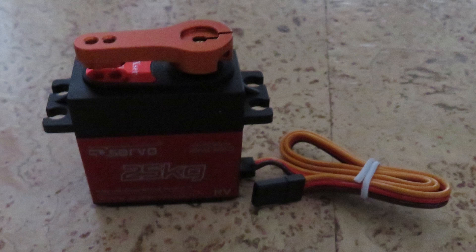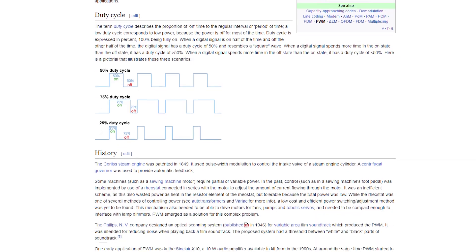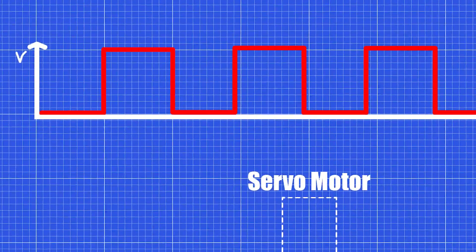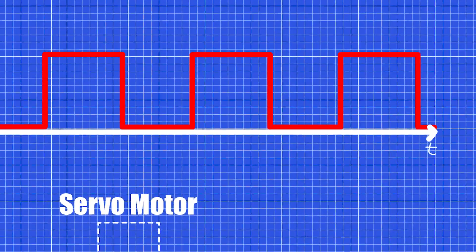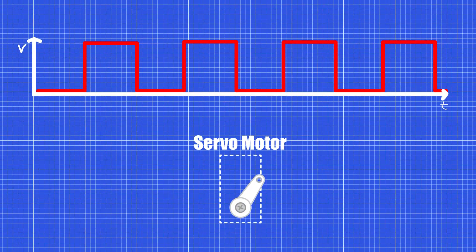Servomotors operate based on the principle of PWM, pulse width modulation. The Arduino sends a series of pulses to the servomotor, with the width of each pulse determining the position of the motor's shaft. By varying the width of the pulses, the Arduino can control the angle of rotation of the servomotor.